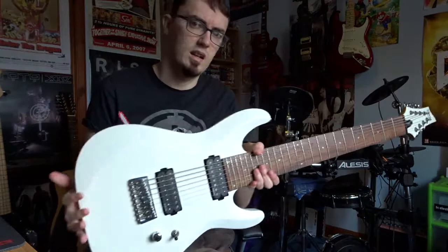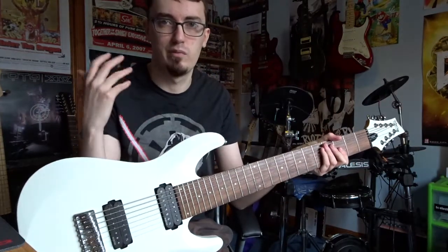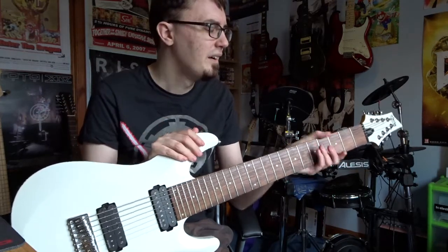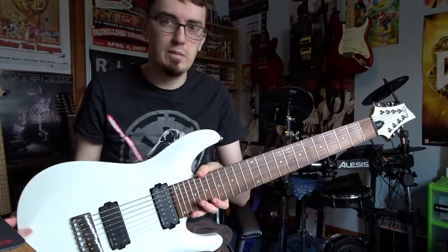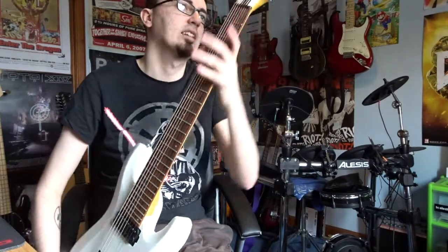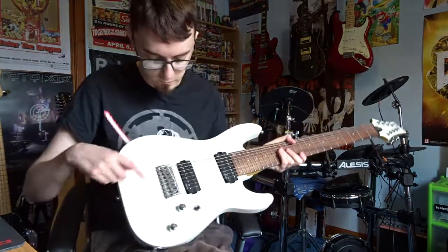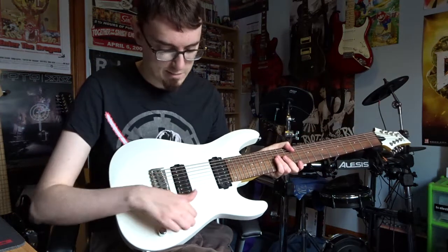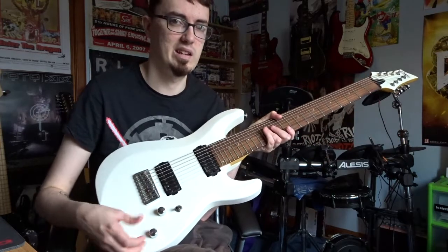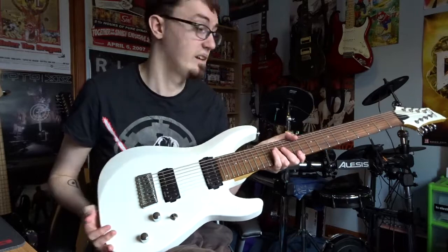Let's start off with the specs, coming straight off Schecter's website and Anderton's website where I purchased this. We have a basswood body with a one-piece maple neck and rosewood board. We have Schecter's own branded tuners, which are actually pretty solid. Hardtail, three-way selector, one volume and a tone. Playing an 8-string, how often are you going to touch the tone control? But it is nice to have it there in case you need it.